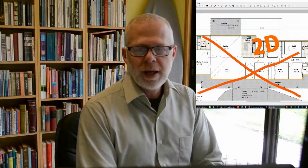Fusion 360 is a CAD program made by Autodesk, one of the oldest and biggest CAD companies out there. It's mechanical CAD — that is, it's not architectural CAD. Autodesk Fusion 360 is 3D CAD and not 2D CAD, meaning you can actually turn it around and see it from different angles — it's not just flat on the page.